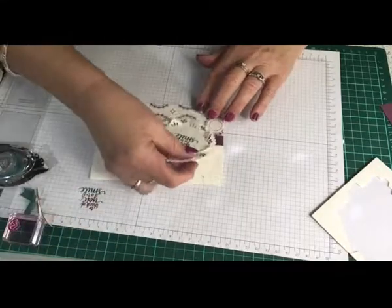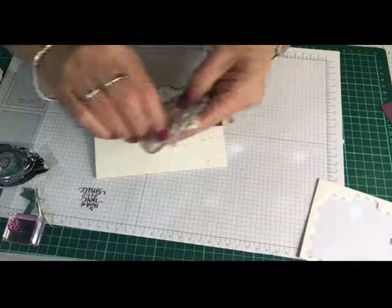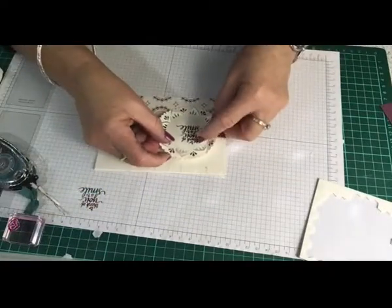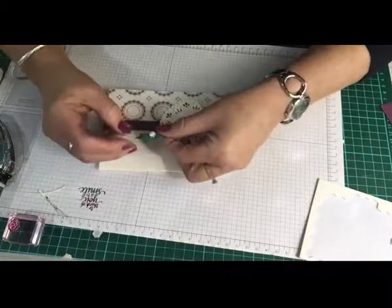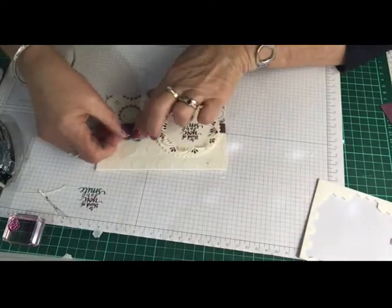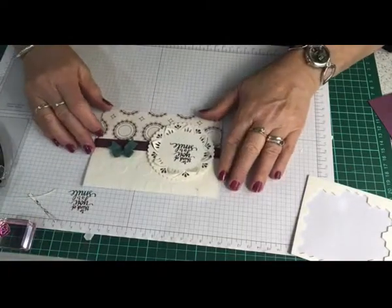All we need now is to put the die-cut on with our dimensionals. I love dimensionals — they're easy to grab and easy to take the backs off. I throw the backing papers in the bin straight away because they end up all over me after I've been crafting. Card is coming together nicely. Now the beautiful little ribbon bow has a sticky dot on the back already — awesome. These ribbon bows are available as of the 1st of June in a pack of all the in-colors. I've used my tranquil tide one, and there's a fresh fig one too — they're absolutely beautiful.